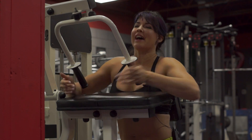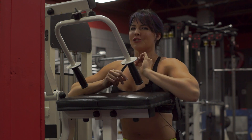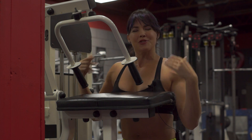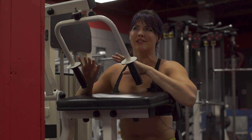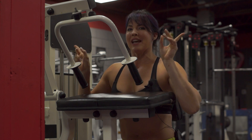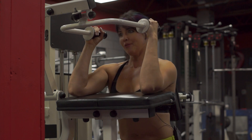We are now at the machine tricep extensions. Going back to the skull crushers — I said it was 15 pounds, but when you add all the plates on there it's 30 pounds total. Remember, I'm a newbie at this and I need to definitely be adding things up properly, as my man guy says. Anyways, now we're on to the machine tricep extensions and here we go.